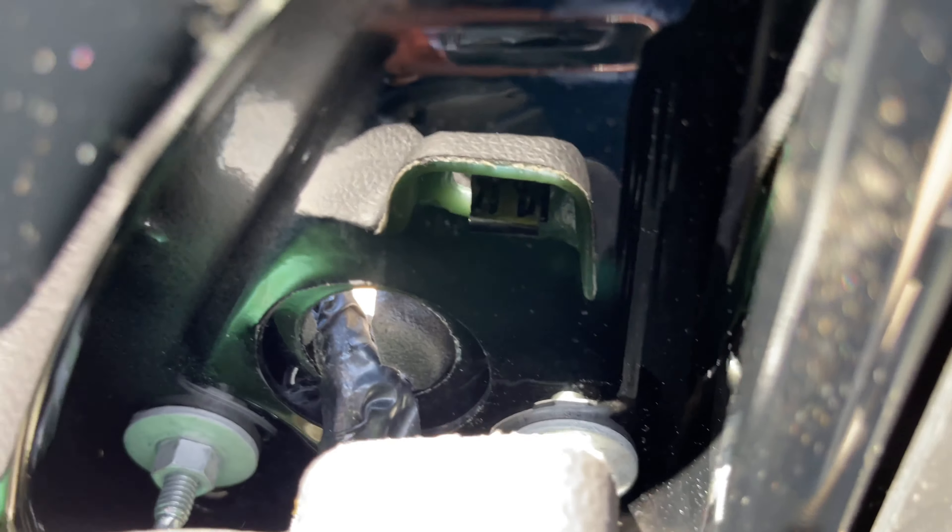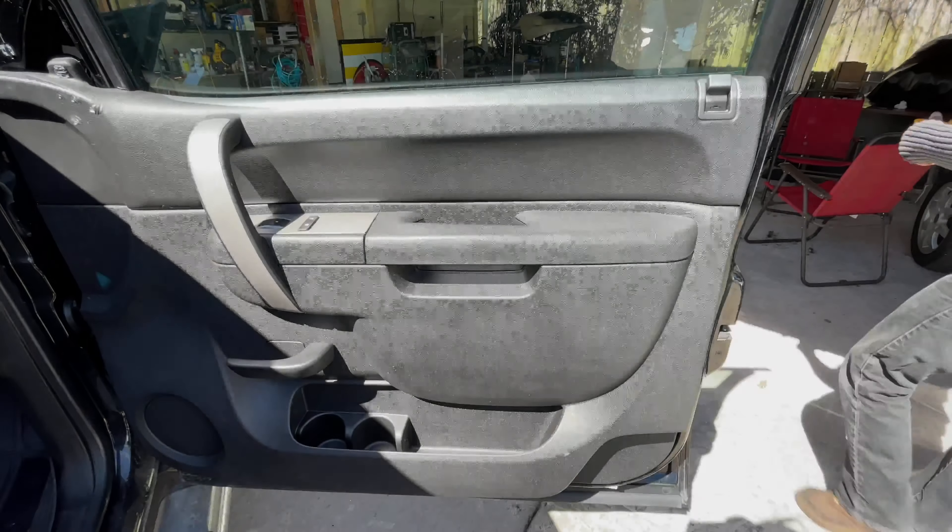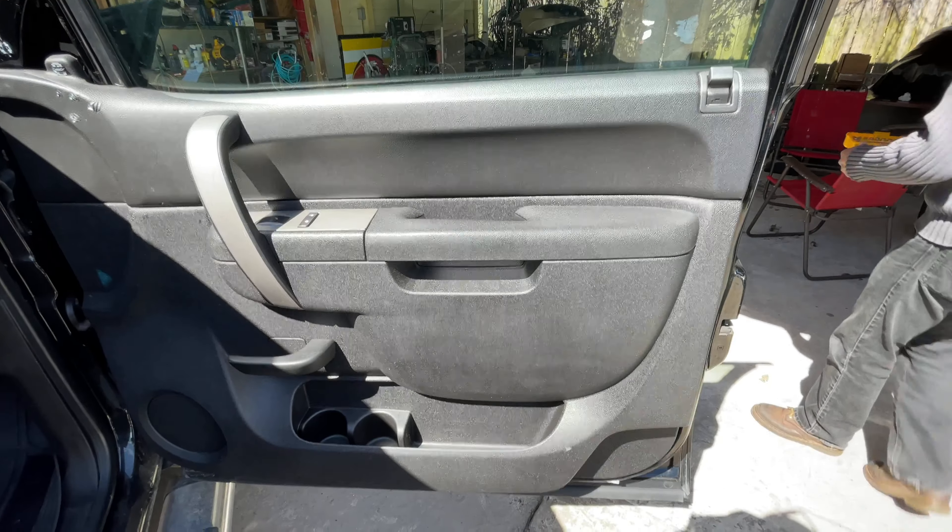Here we have a 2010 Silverado truck that we're going to be replacing the mirror on — unfortunately it broke on us. Here's the wire and we're going to try to do it right now.